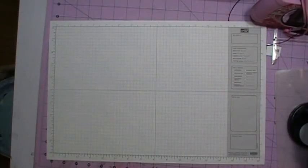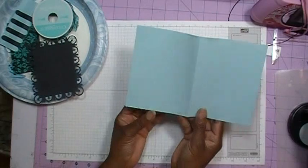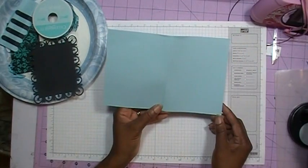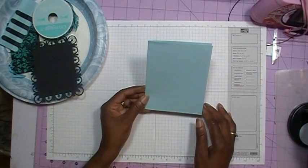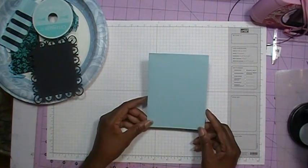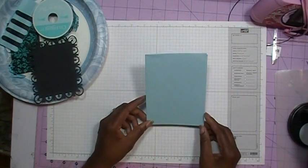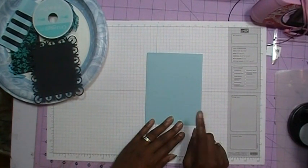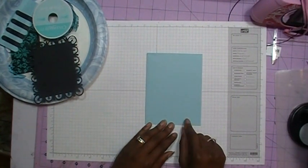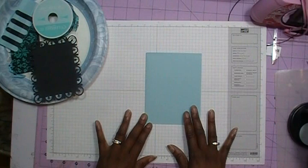Hey everybody, I'm going to bring up my supplies so we can get started. My card measures 8½ by 5½, and I've scored it in half to make it a 4¼ by 5½ inch card. The cardstock I'm using is from Joann Fabrics - it's their textured brand. As I've said before, this doesn't work very well in your Cricut, so I decided to keep it and just use it for my card bases.